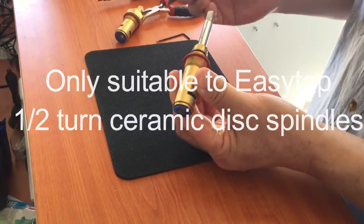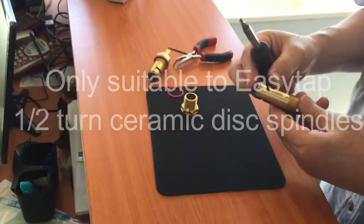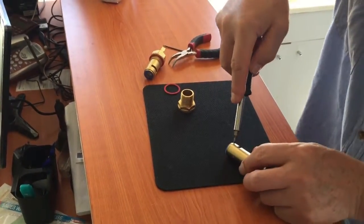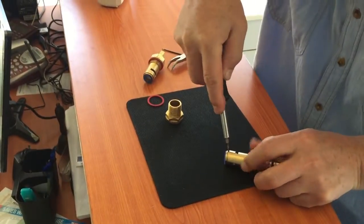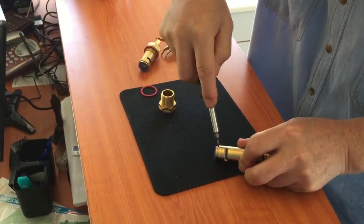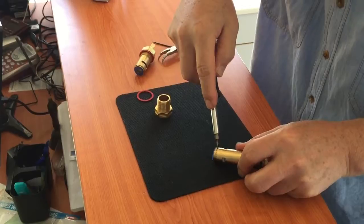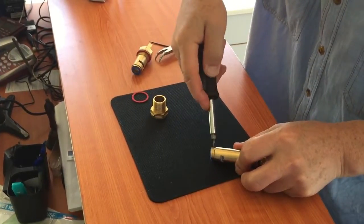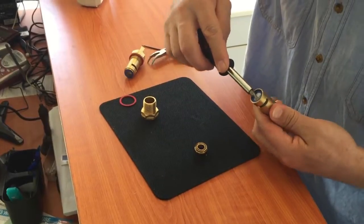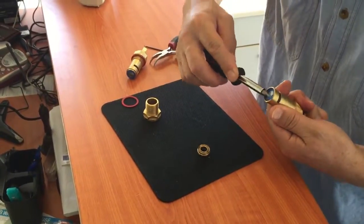So this is the lock nuts. I take out the lock nuts. Use the flat screwdriver to find out the gap. Pop up the gap, turn the spindle around.